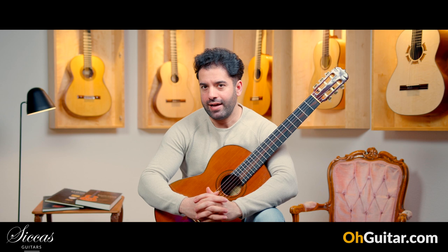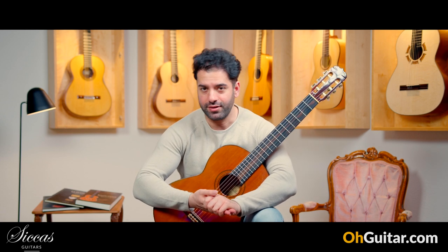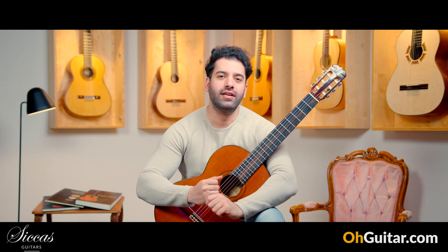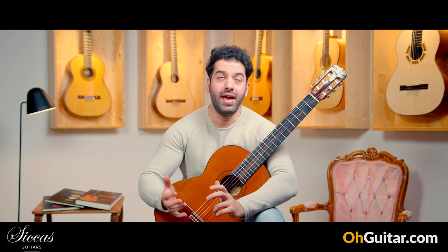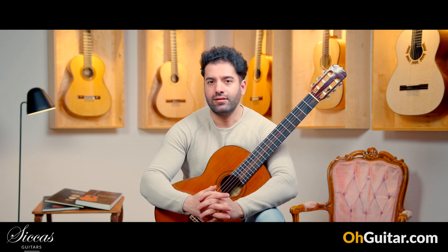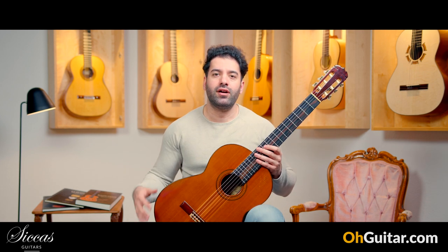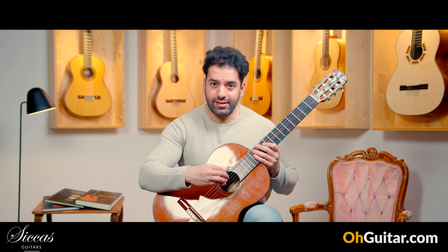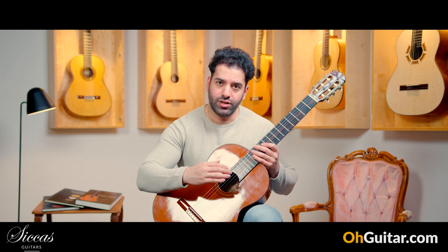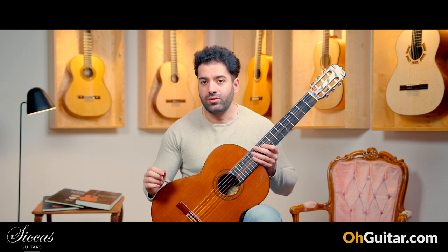We stay in Spain and we pay a visit to the workshop of Jose Ramirez III. This guitar is made in his workshop, where several guitar luthiers have worked, and the signature inside shows it was made by Mariano Tezanos.